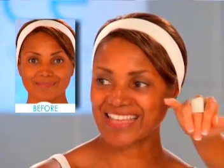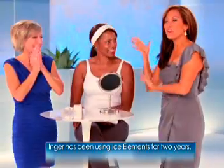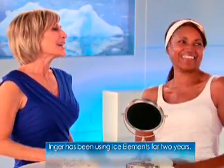Look at you, Ingeborg! How does that feel? It feels good. Your skin looks amazing — oh my gosh, it's like a baby's butt. It's glowing. How old are you? I'm 50 years old. Oh my gosh, it's my hero who uses Ice Elements. Look at that — it really works.